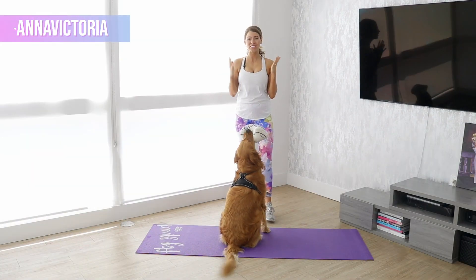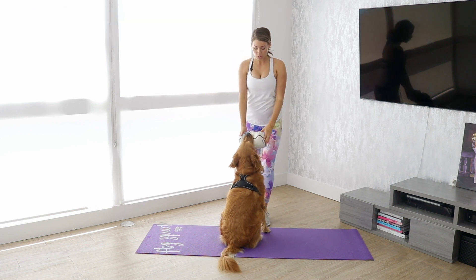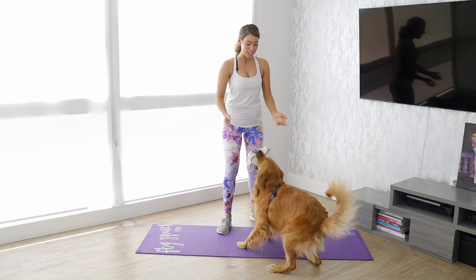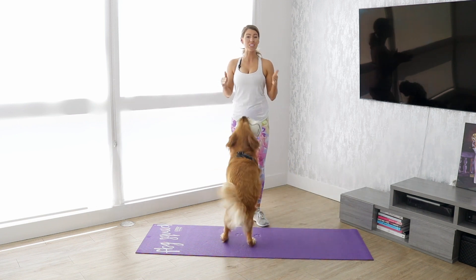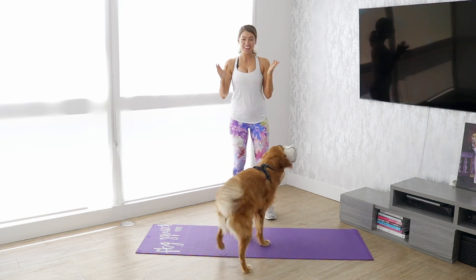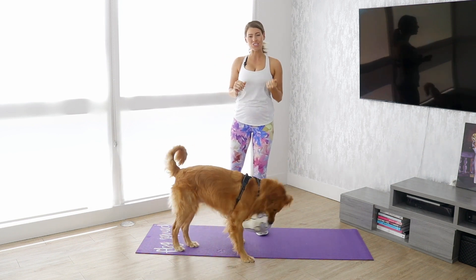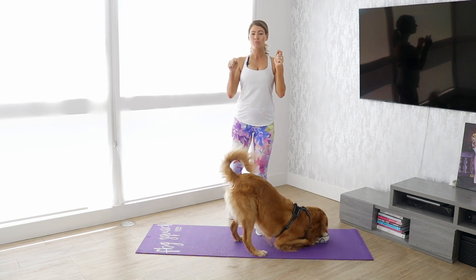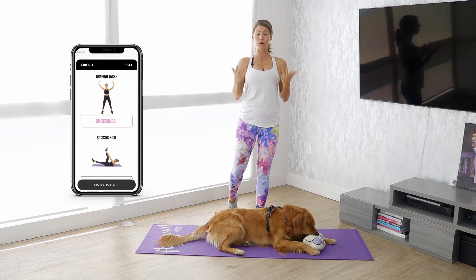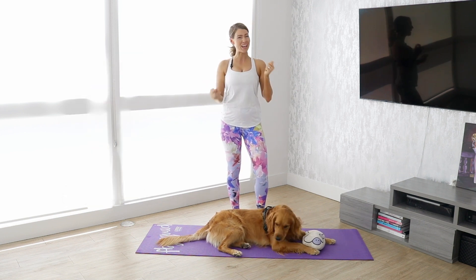Hi guys! Welcome back to our challenge. Today is a core workout and Rigatoni and all of us are going to go through modifications and alternatives for all the moves in today's challenge. And if you haven't joined us, if this is your first video or you haven't jumped in yet, it is not too late — just head to the description box below where I have all the details of what this challenge is all about and a promo code for you to get one month free to the Fit Body app.